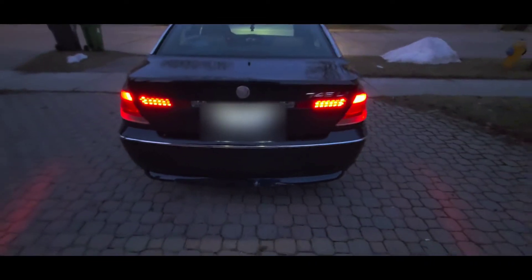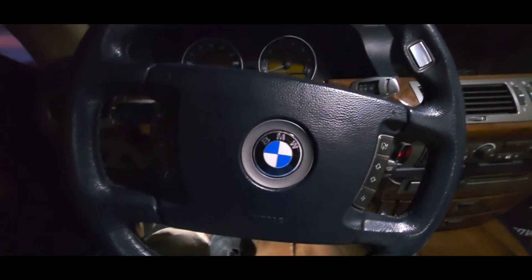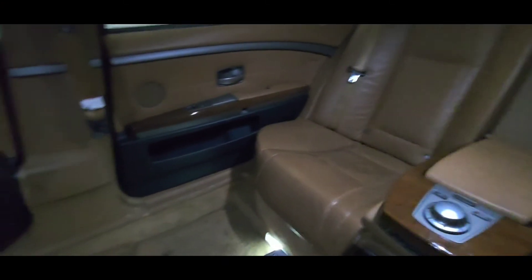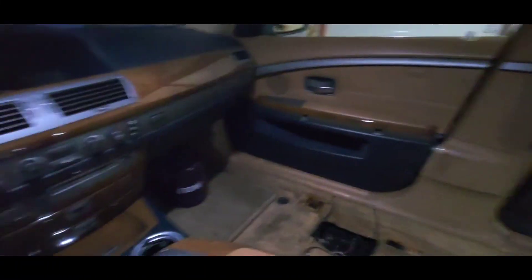I'm probably gonna blur the plate out, but you guys can see the lights and how I think they look a lot better. It's not completely dark out but dark enough where you can't see anything with the camera. I was gonna do a quick little spin around. That's the inside without the door open, and then once you open the door they're nice and bright — definitely bright enough. Don't mind the carpet and the mess. It's pretty messy at the moment, just gotta get it cleaned up eventually.